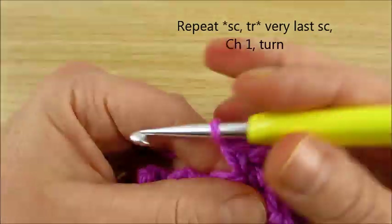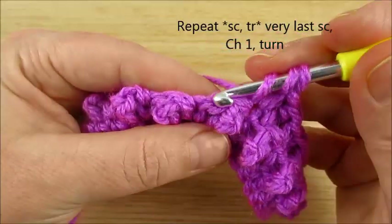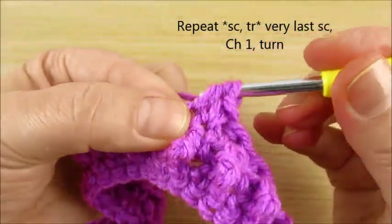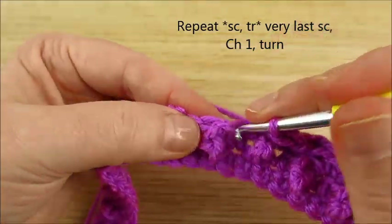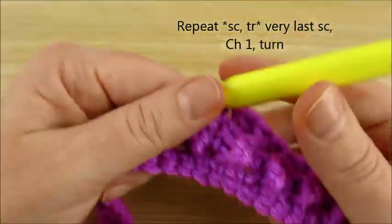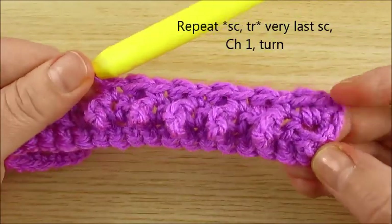One single crochet, and here you can see the next stitch — triple. One single crochet, and now we have both sides like small bubbles.